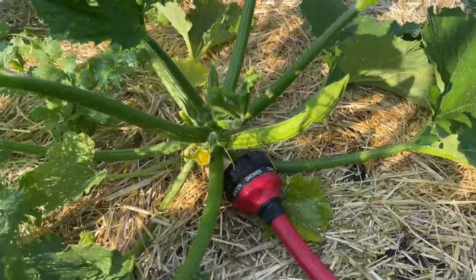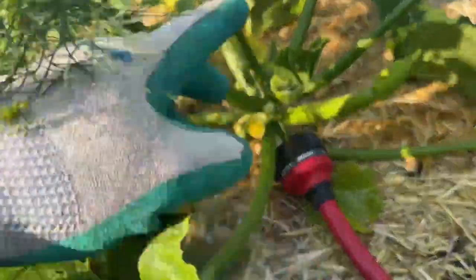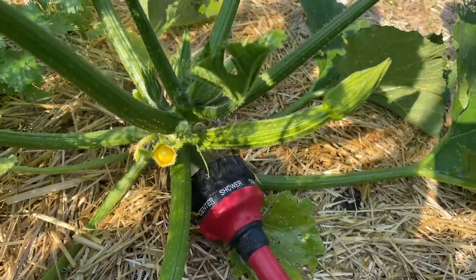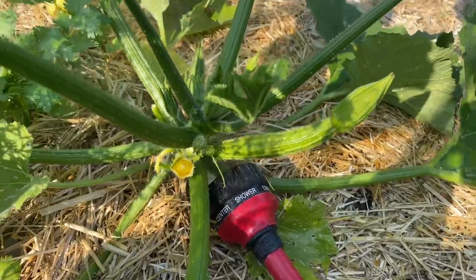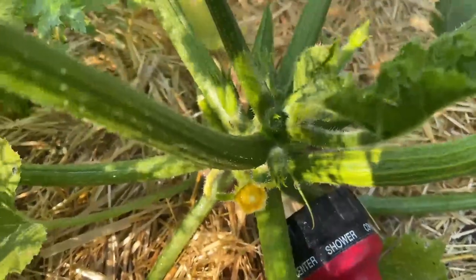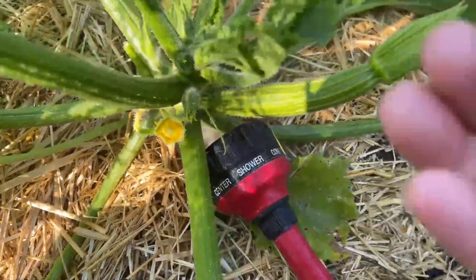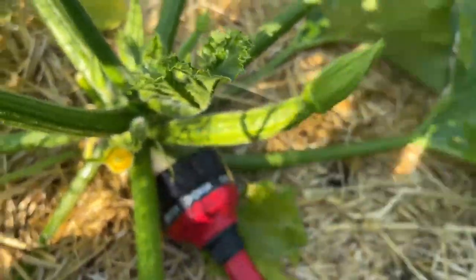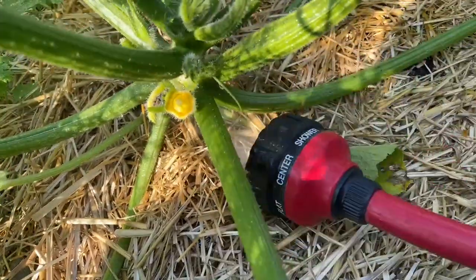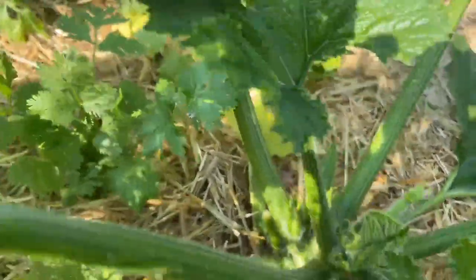I moved on to another patch because I found the numbers were really reduced. Now I'm in my zucchini patch. You can see that I have zucchini growing — it hasn't been pollinated yet, but hopefully I get this first zucchini, which is a Pantheon variety. As you soak, you can see there's a cucumber beetle sitting on the stem. I'm going to try to catch it and drop it in a bucket of soapy water. In the beginning, there were a lot more of them.